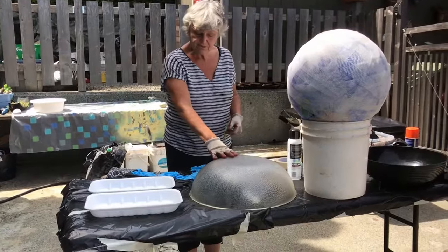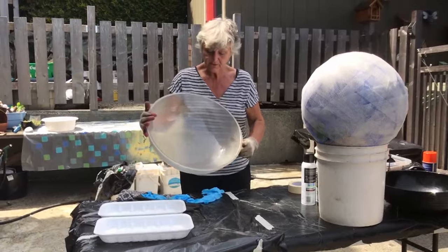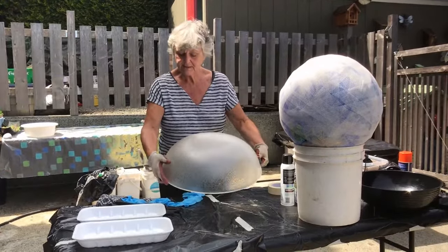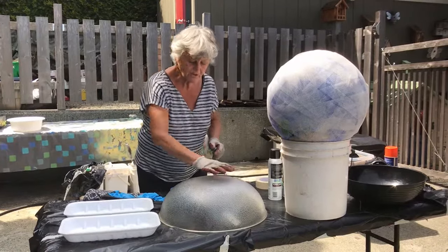This one I'm going to do today is going to be a birdbath. It's a bowl that I picked up at a thrift store. I could do the inside, but I like the design on the outside — it's a little textured — so I'm going to pack the Hypertufa cement on that.